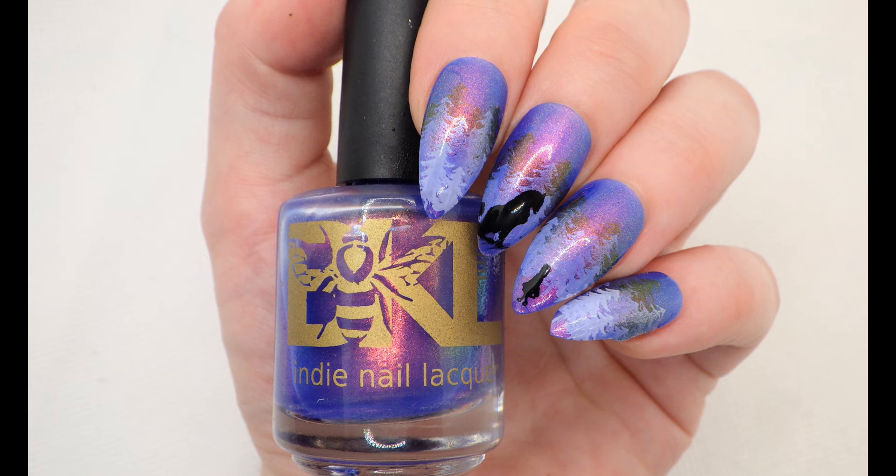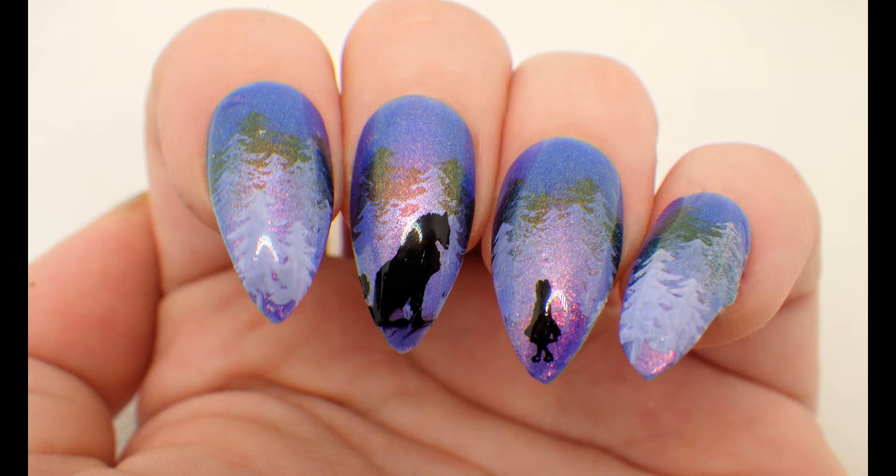This particular nail art look is composed of stamping and layering of polish. I've often heard this technique referred to as pond nail art. I can only assume it's because it looks like looking into water when you look at the final finished product. Because you have to use jelly polishes for this look, one of my friends calls it a jelly sandwich, and I think that's honestly the most perfect name you could give it.